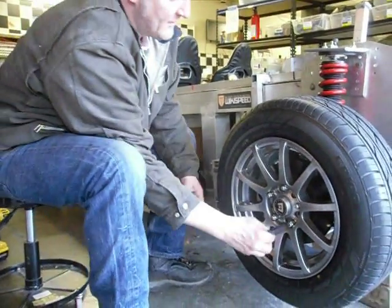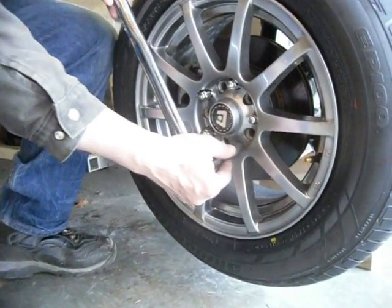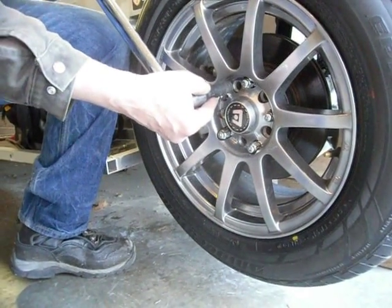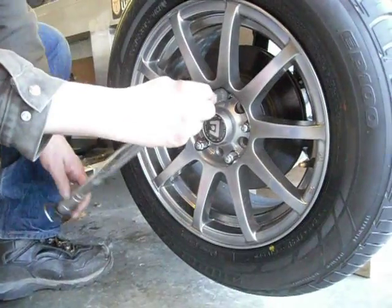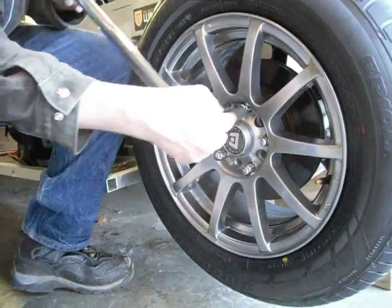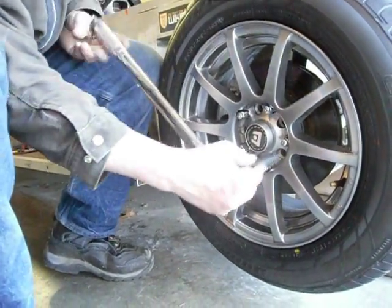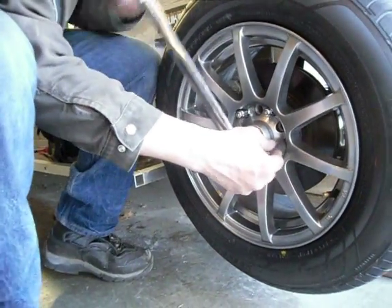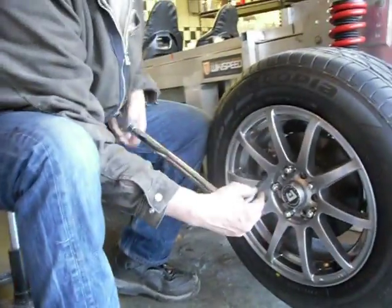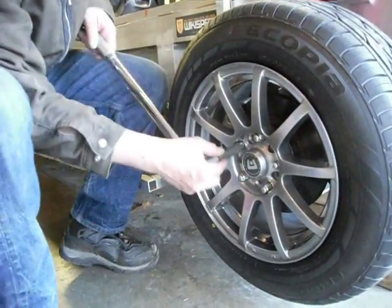So what we do is called the star pattern. I'll start here and get this one kind of tight — not very tight, just a little bit of light pressure on this long wrench. Now I go across to one of the opposite ones. We can't go directly opposite because there's an odd number of bolts, and I get this one about the same tightness. Now I jump across to this one and get it about half tight, and so on — basically to counter the force in each direction. So the pattern isn't circular; it actually makes a star.